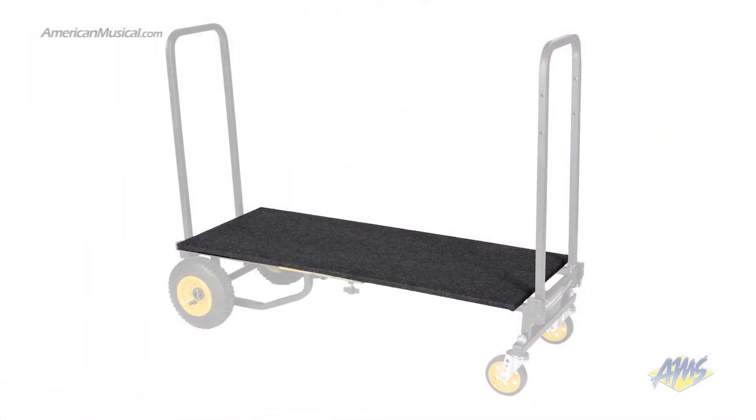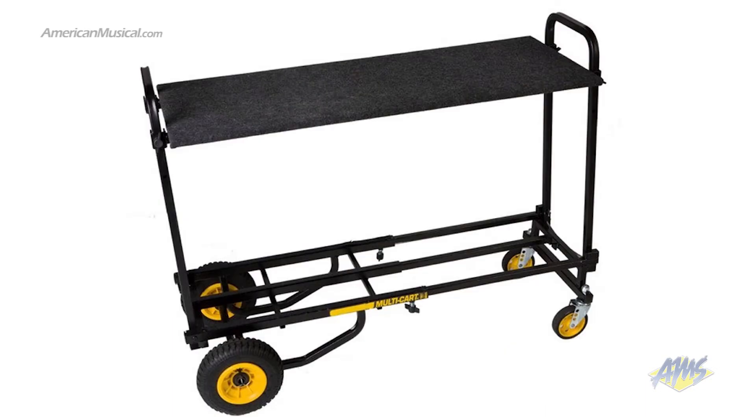The RSD6 solid deck provides a carpeted surface that prevents smaller items from falling through the bed frame. The RSH6 carpeted shelf lets you double your carrying load by giving you another level for stacking. You can also use this shelf as a desktop, transforming your Multicart into a mobile workstation.